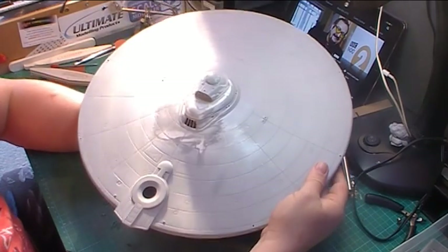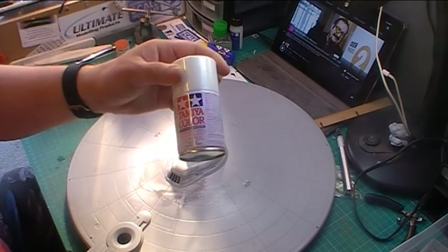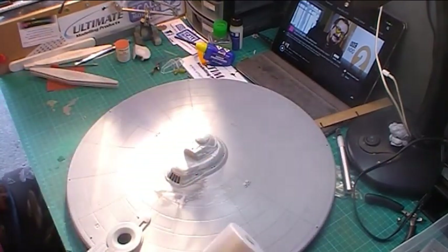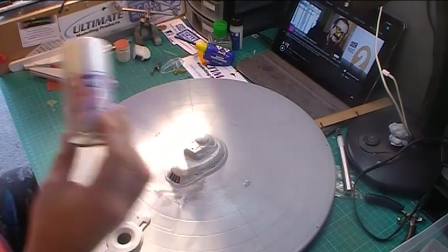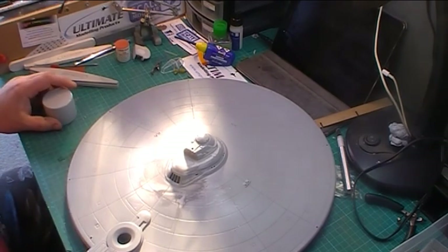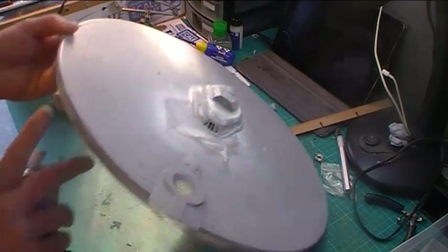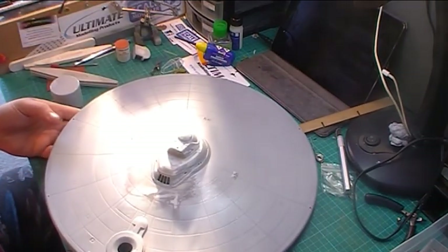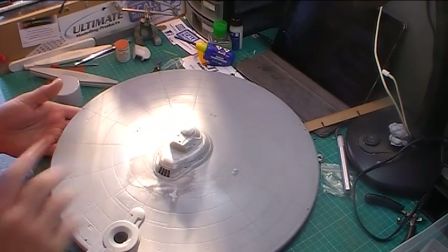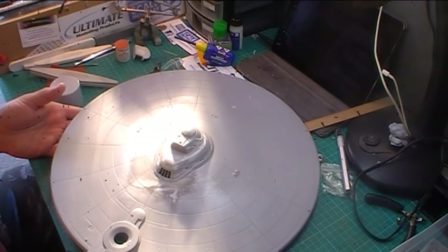I also forgot to put filler in around these bits, so I've put that in, it's dried and I've sanded it back. I'm going to have to give it another quick coat of undercoat, let that dry, and then spray the pearlescent white. I don't think I've got enough of that - only one can left, but I've got another one. I'm going to do the white undercoat outside because I need to do the edges where I've sanded for the joins on the filler.